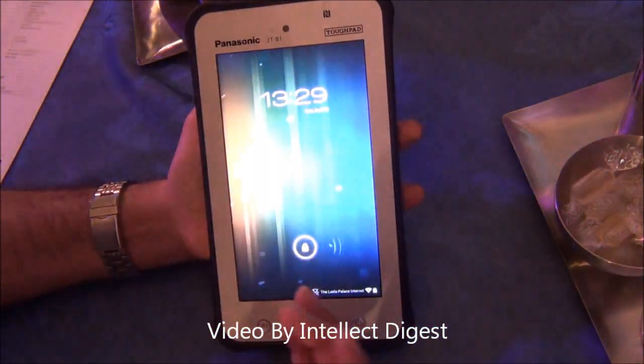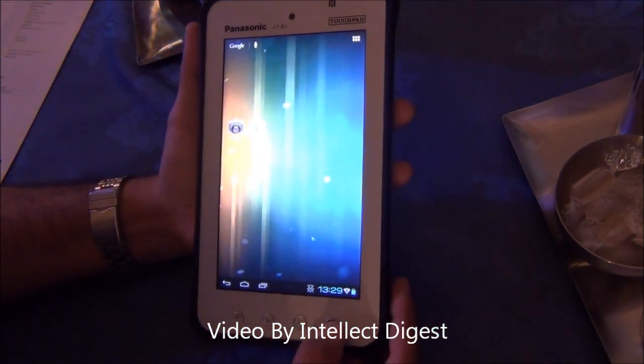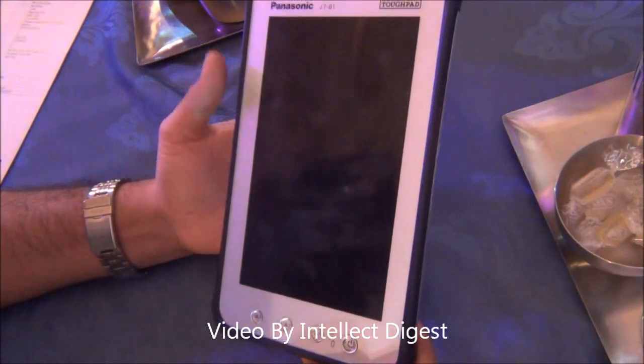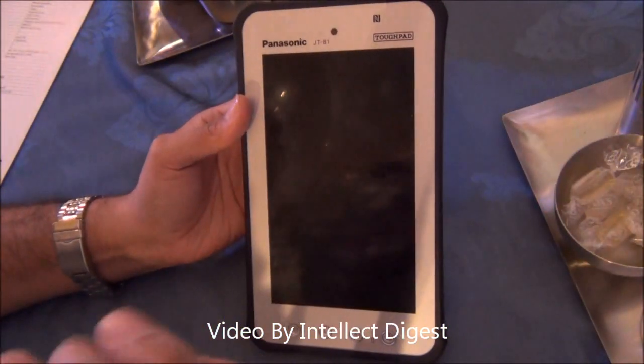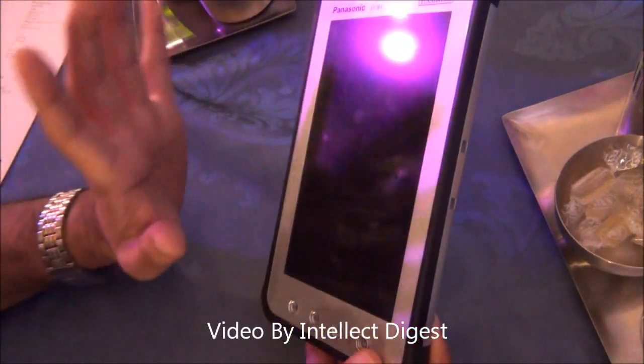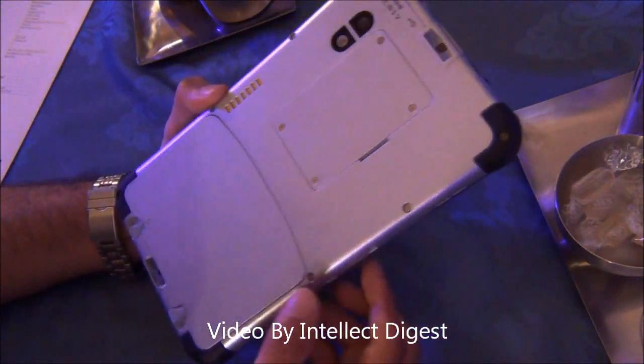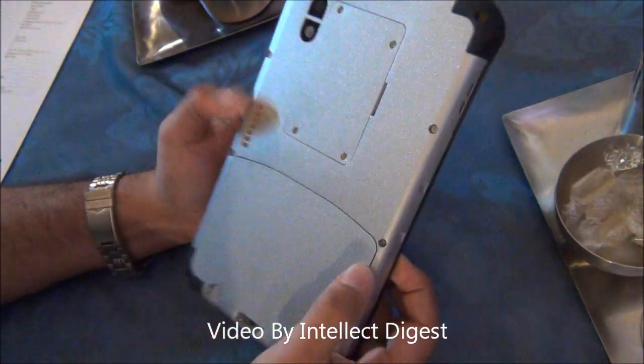At first look you may feel that this is an ordinary Android tablet, but it is not. It is completely industry ruggedized and it can take a lot of beating. You can drop it from a height of around 6 feet or 2 meters and it will remain fine. It has a ruggedized casing of magnesium alloy all around, as you can see, so this is why it is slightly thick.